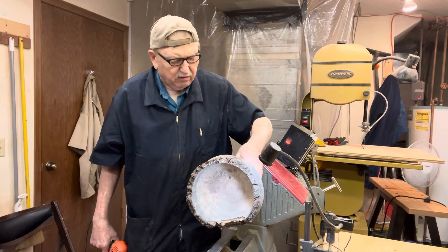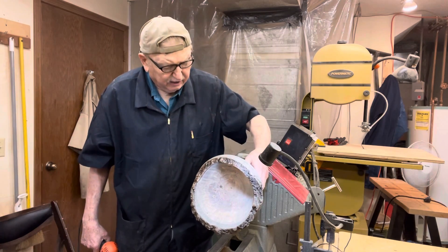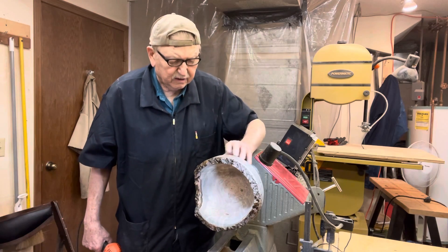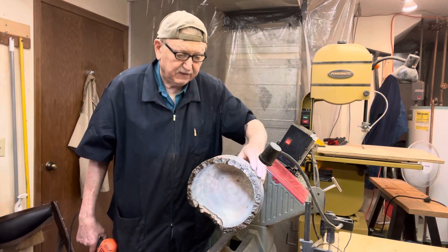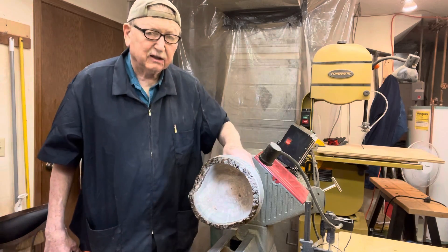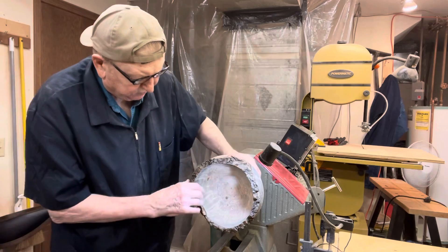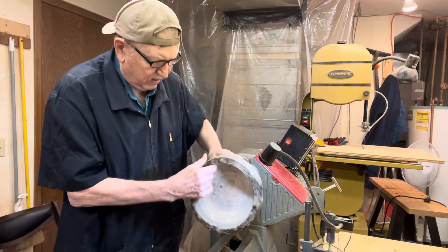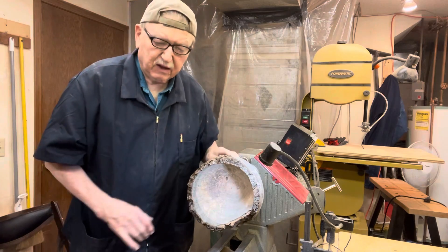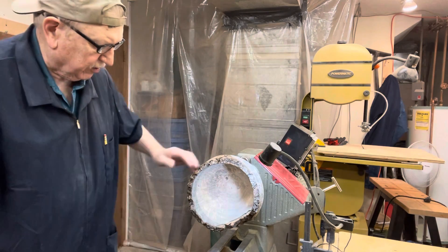I think it's going to be all right. It's only going to get so good — I don't think there's any more I can do to it. I think it will be a little distinctive. I'm not sure how really unique it will look, but I think it will be a little different than what we're used to seeing.